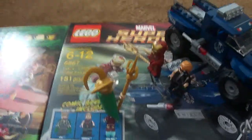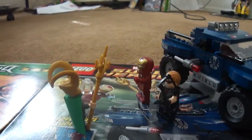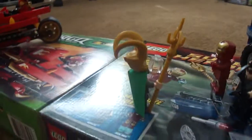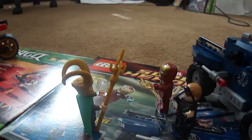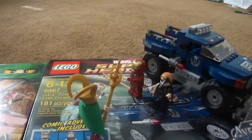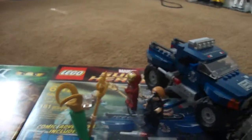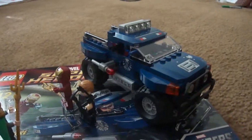Well, it's not escaping anymore because Tony and Hawkeye pretty much got him where he is. Something's going on, but yeah — it comes with Iron Man, Hawkeye, and Loki, and the shield truck.